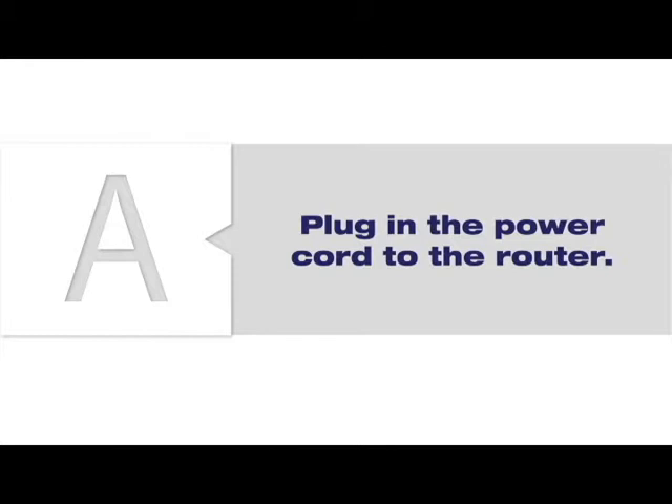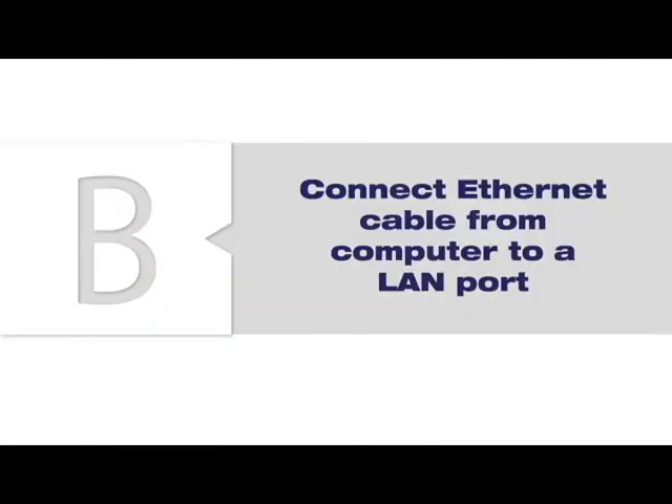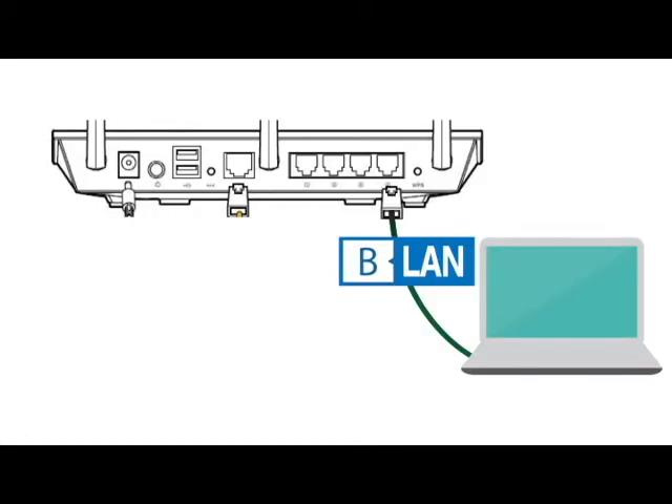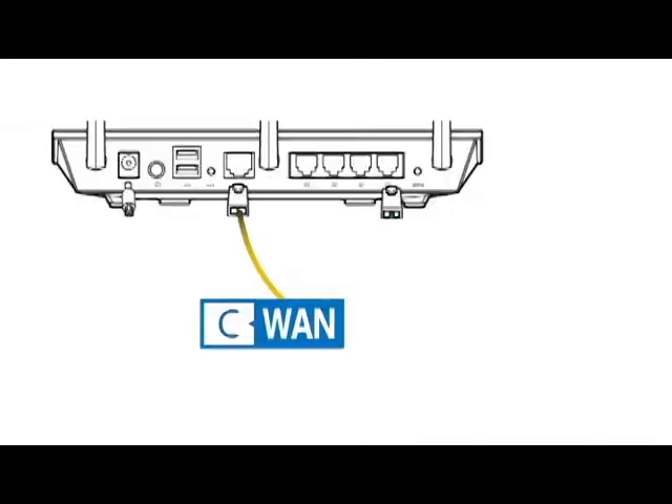Plug the power cord into the router and then into an electrical outlet. Connect an Ethernet cable from your computer to the LAN port on the router. Then connect another Ethernet cable from the Internet WAN port to the Ethernet port on your modem or primary router.